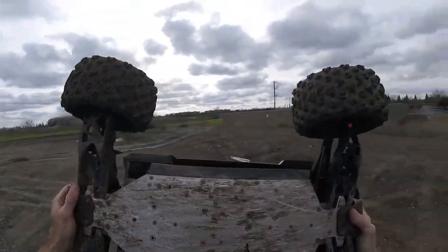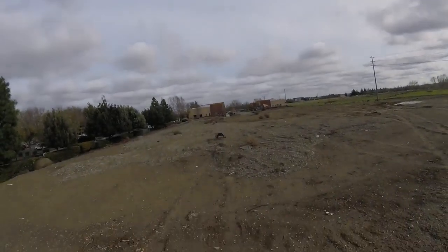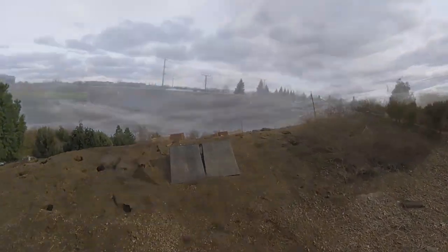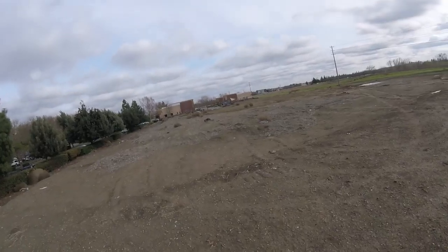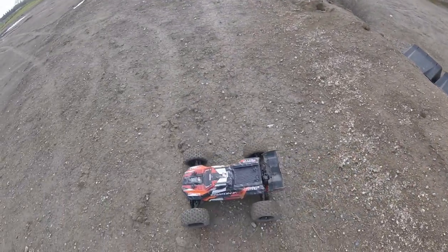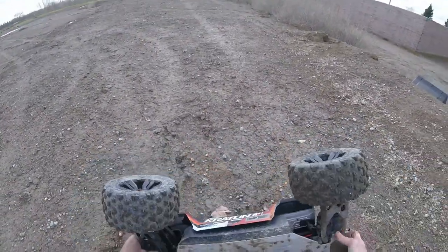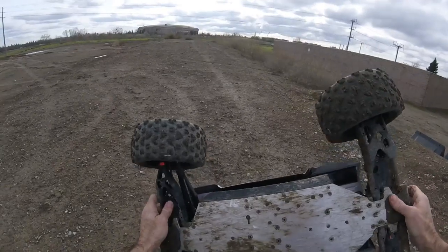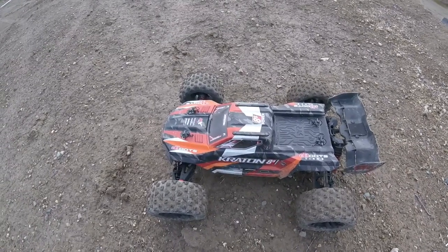That was gnarly guys — I landed right on this sharp concrete edge and it's still straight! Freaking just absolutely amazing. Huge shout out to Mitch Looper with M2C Racing. This thing's a complete beast — this chassis and the motor mount is just a complete game changer. Looking nice and straight to me. Also a huge shout out to Arrma for the killer engineering with this rig. Merry Christmas — a little late!